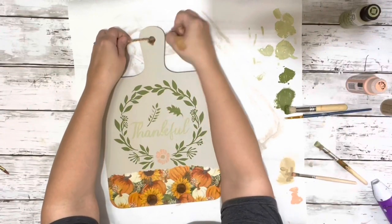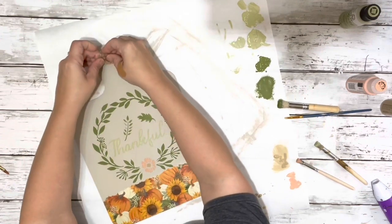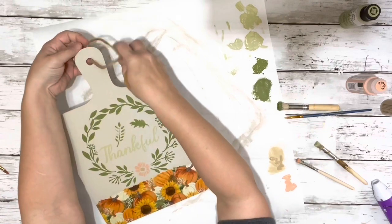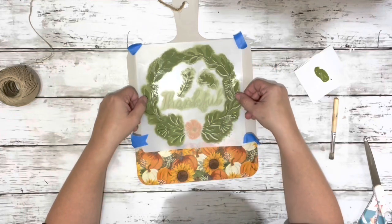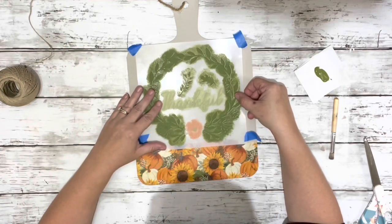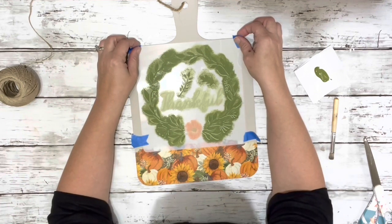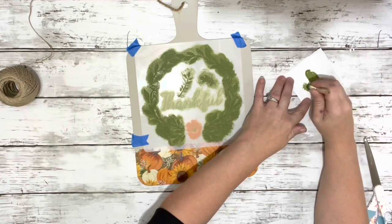I started by putting the hanger back on, let the paint dry, and then I didn't end up liking it. So I took the stencil, placed it right back over there, lined it up the best I could right back where I had it, and then just covered it entirely in that Spanish moss color.